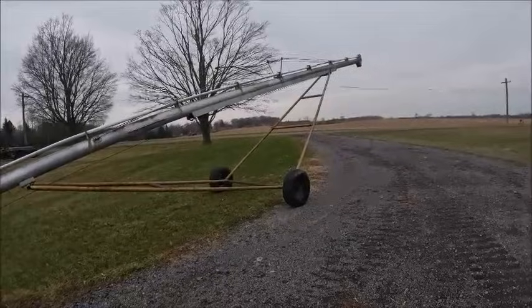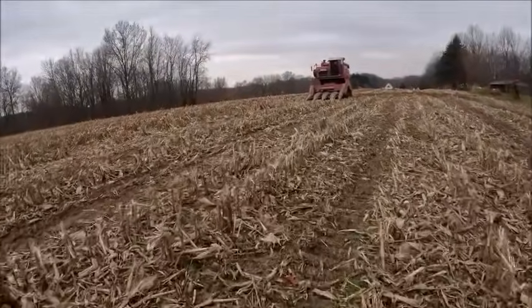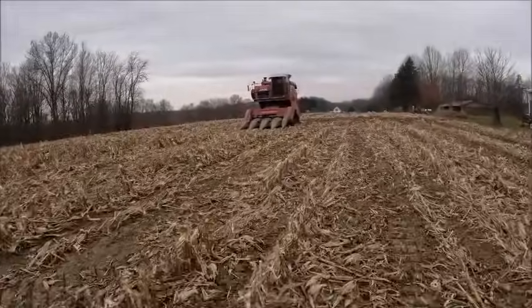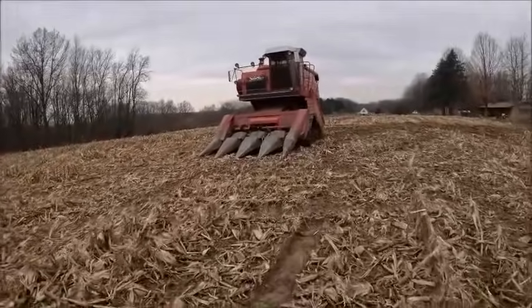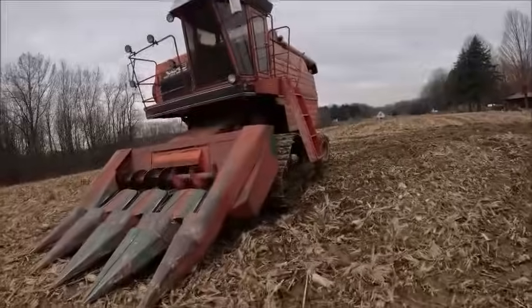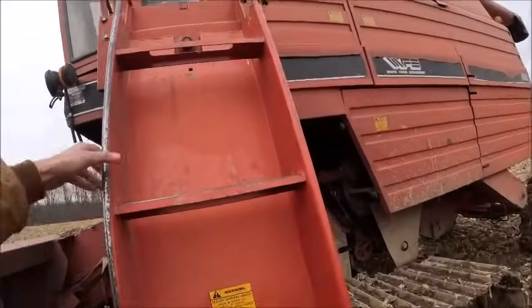We're over here to grab the combine. I'm not going to show loading it up because we're loading it at a neighbor's place and it's not my place to show all of their stuff on video. But we'll get her fired up.